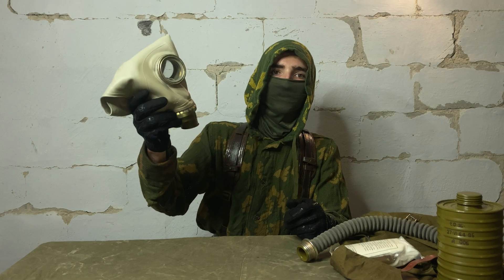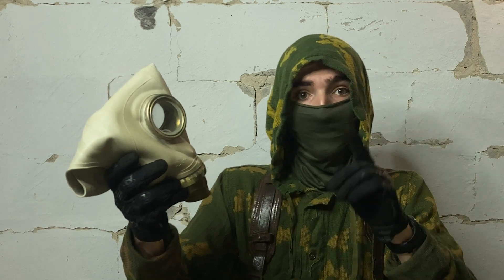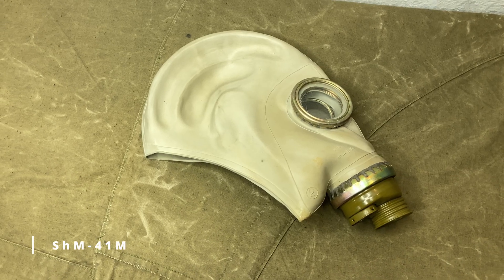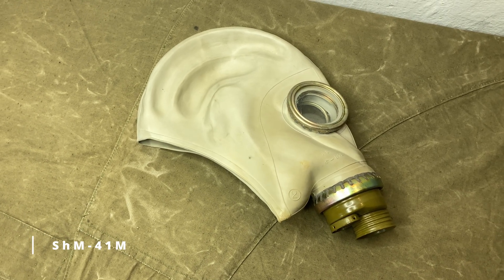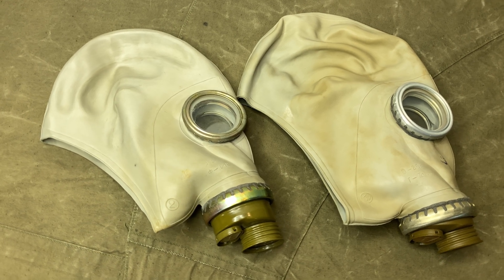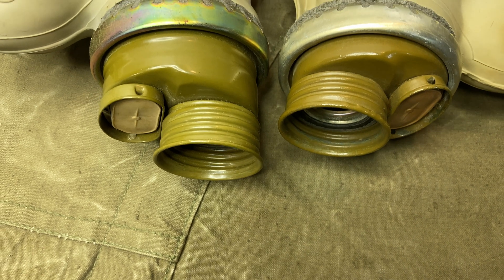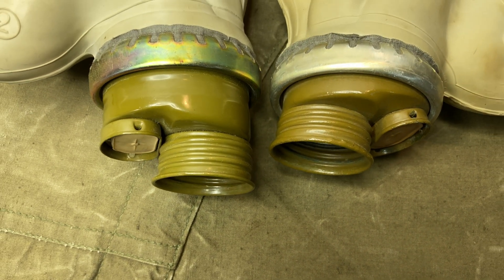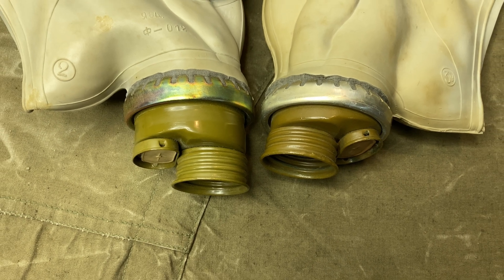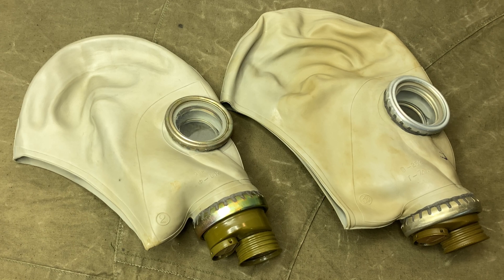Looking at this facepiece, you may say, "Hey, Eramit, but this is a GP5 mask." But trust me, it's not — neither is it an identical military copy named something different. It is actually a SHM-41M helmet mask. When compared to the SHM-62 helmet mask used in the GP5, they do appear very similar. But the valve box here is significantly more projected while the thread is oriented at an angle. I assume it is constructed this way to aid in the installation of a winter outsert.